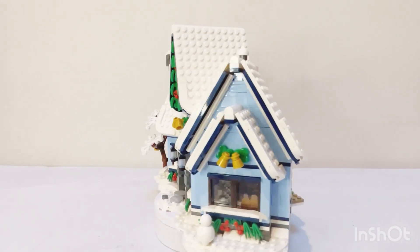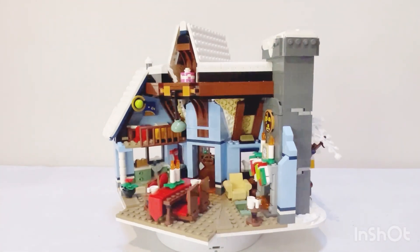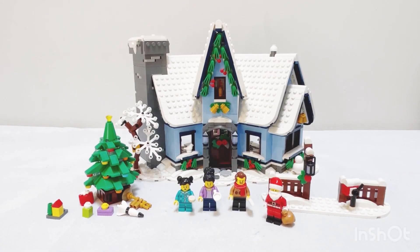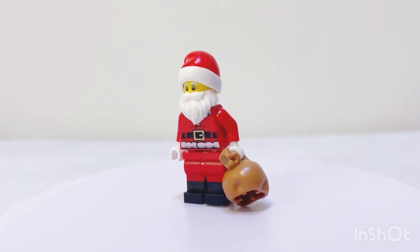This is the completed LEGO Winter Village Santa's Visit set. We've got the main build in the middle, two little bonus builds on the side, and four minifigures in the set. Let's have a look at our minifigures, starting most importantly with the Santa minifigure.